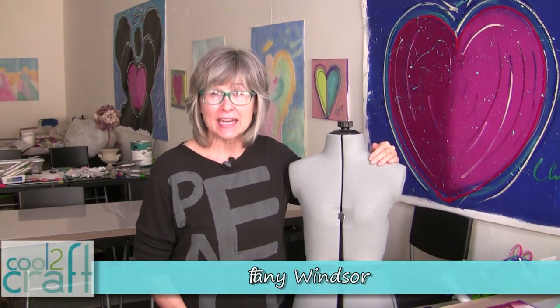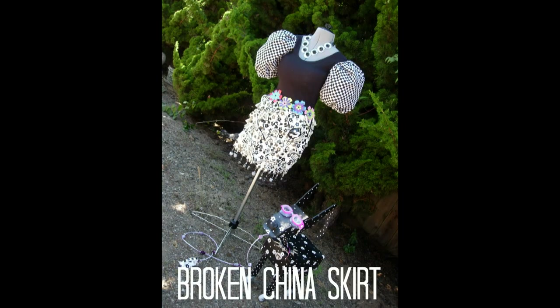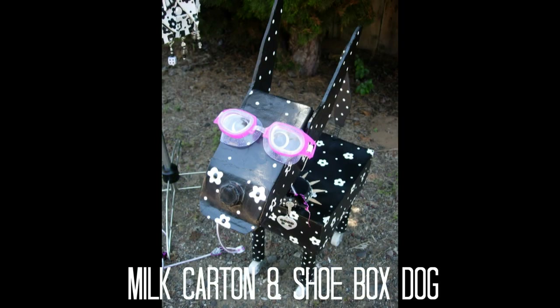It's Saturday afternoon in the Cool to Craft Design Studio, and I'm supposed to be cleaning, but I've decided that I'd rather craft today. This is a mannequin that I bought a few years ago for a photo shoot that I did with my sister Heidi. We created some funky fashions, and this mannequin was perfect for that fashion shoot, but she's been just standing in the corner of the studio ever since. I'm not really fond of this gray fabric, so I want to transform her with decoupage. I think she can have a lot more character in her design, and I can do some great photo shoots with necklaces and accessories. So let's get started.